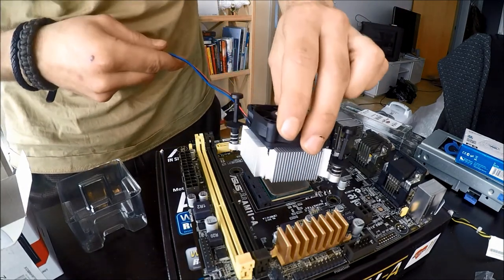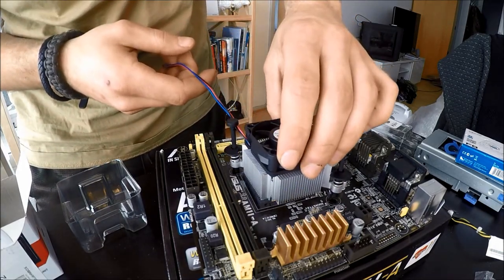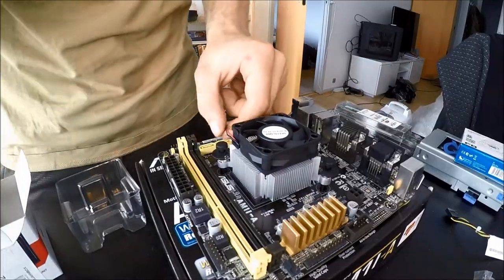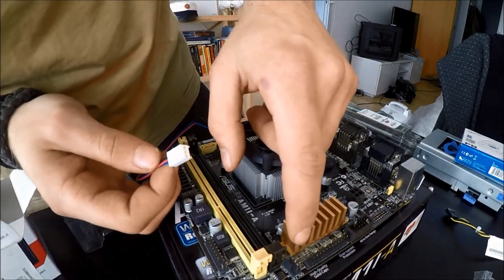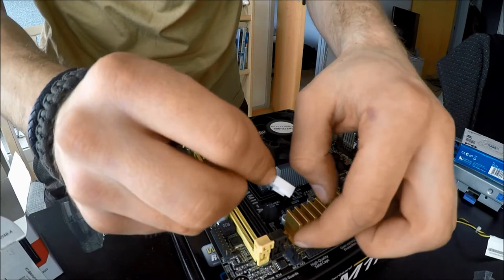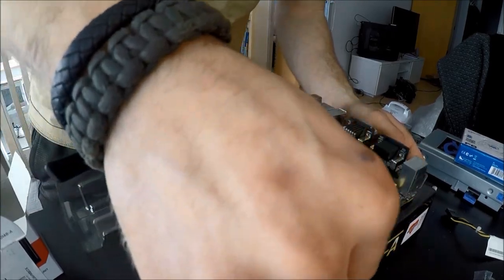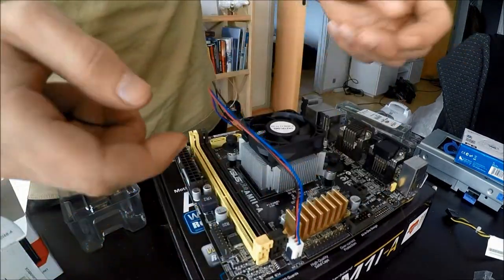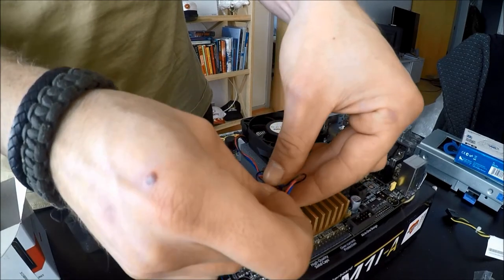Now it's time to put the heatsink on. Keep in mind that some heatsinks have different mounting mechanisms so it's very important that you read the instruction manual just to make sure of how your heatsink works. Now our heatsink is on — you want to take the little power connector for the fan, find the connector that says CPU fan and just plug it on making sure to line up the little locking mechanism. The CPU fan header on this motherboard is a 4-pin and this is only a 3-pin connector. Some people just leave the wires out, but I like to bundle it up a little bit and then take a zip tie to keep it nice and tidy.